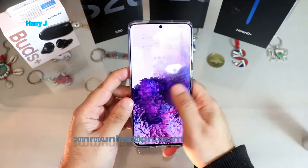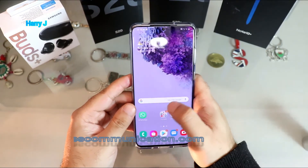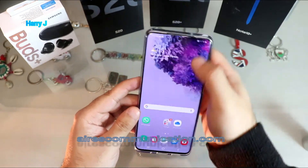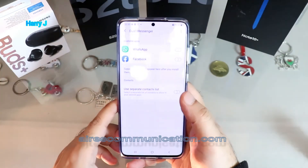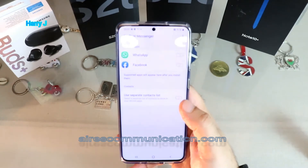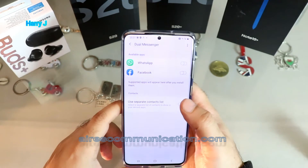I unlock this phone — here you go. I have my WhatsApp here, but I still haven't set this one up. I swipe and it gives me one option directly. You can see the Dual Messenger option here, which means I can copy both messengers — run them two times.